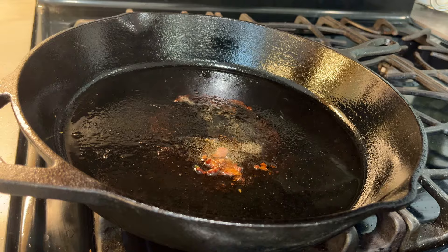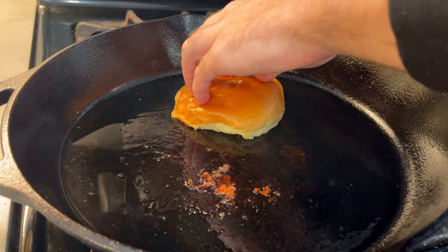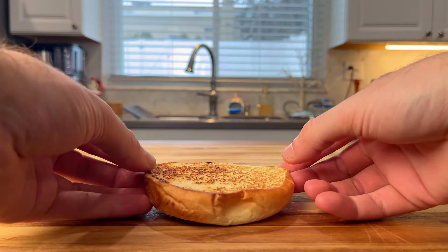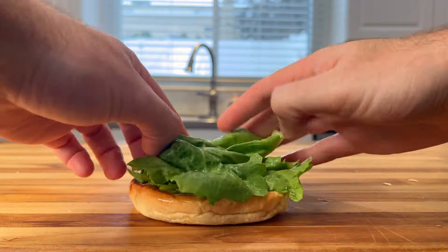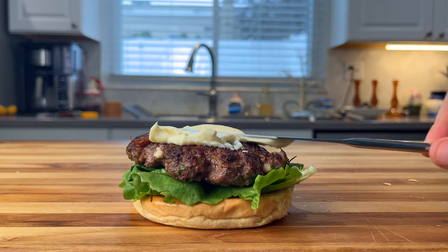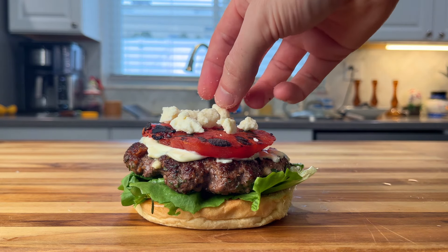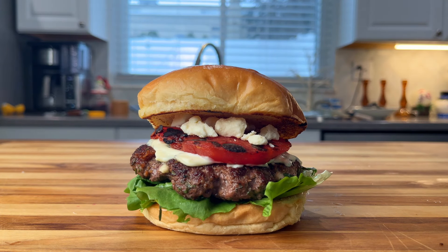The last step is to toast up the buns. With everything done, let's build this burger, starting with the bottom bun. Throw down our juicy patty. Let's get a decent layer of mayo spread across. Top all of that with our cooked watermelon. Sprinkle on some additional feta and then complete the whole thing with the top bun. What a beautiful creation — I am not crying, you are.